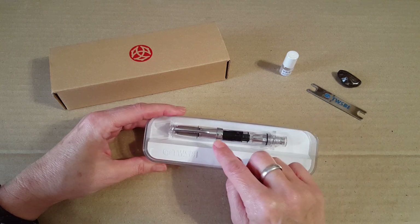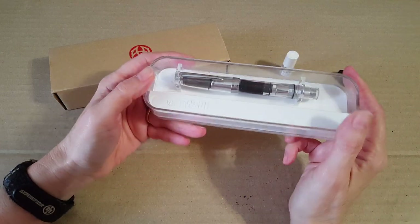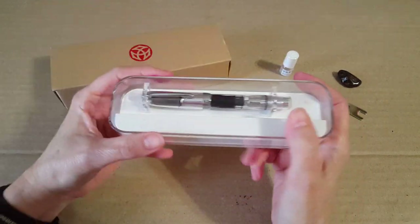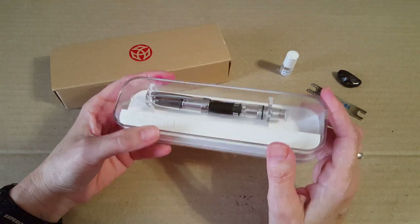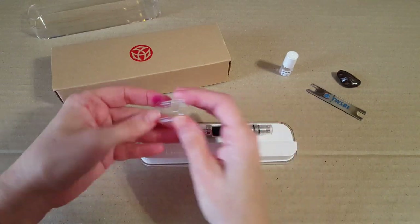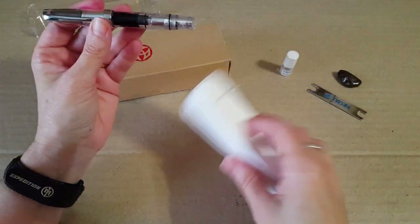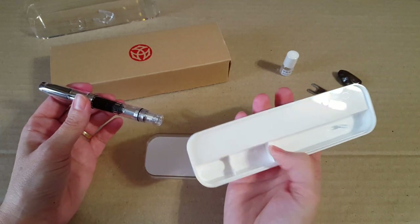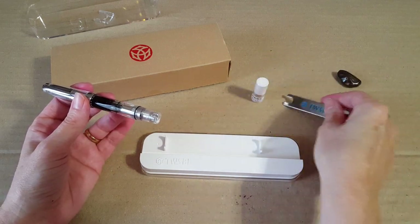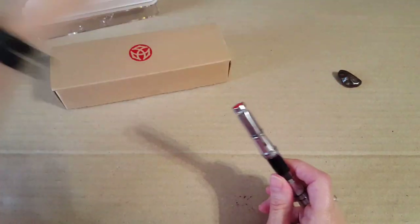The one I have is the AL, the silver version. It comes in a little cardboard outer sleeve and then in a nice plastic display case. The lid comes off and the little things slip off so you can get your pen out. Down in the bottom is where they put your wrench and a little thing of liquid silicone grease so you can maintain the pen later on.